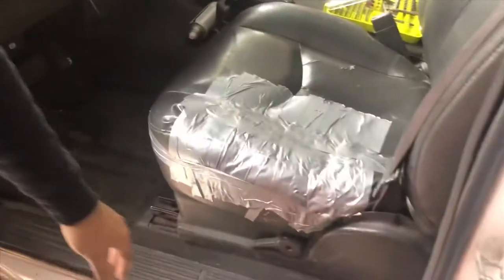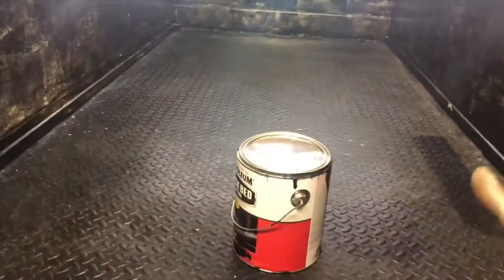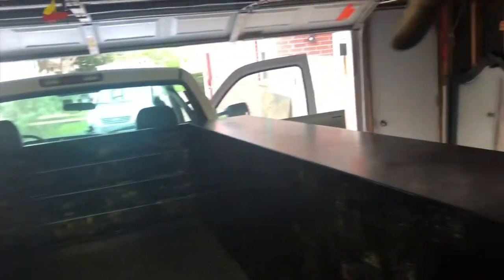Now we put up the seat covers. And an update on the back bed — this already has two coats, it's just a little dirty from the sanding. All of this has one coat and this up here has one coat.